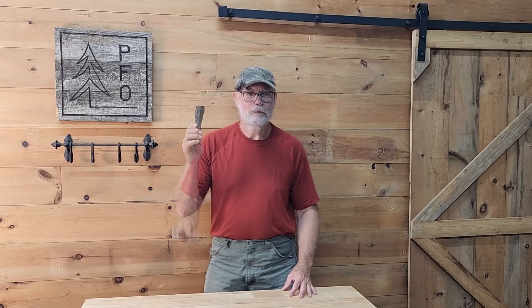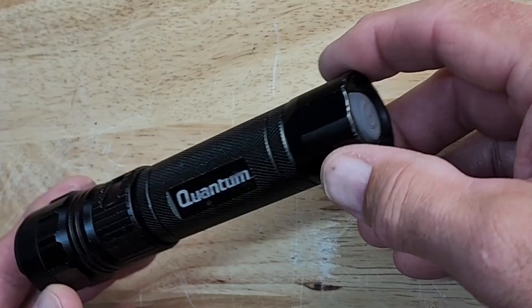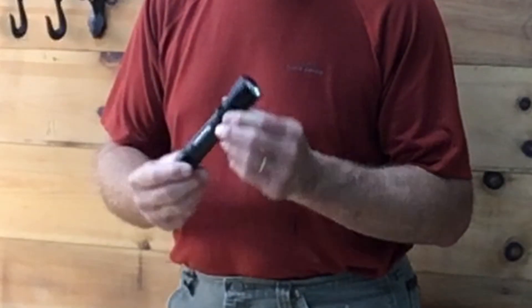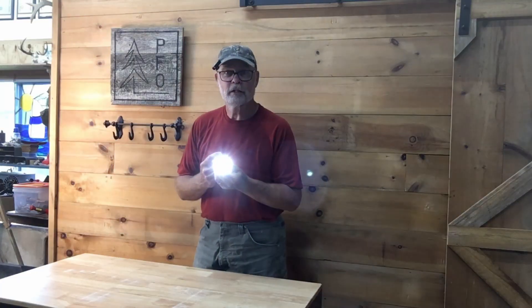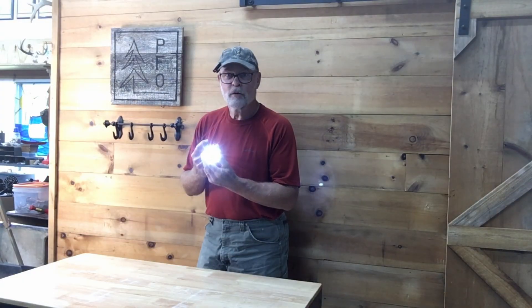Welcome to the PFO channel. I'm Jim. My favorite flashlight is this little Quantum rechargeable flashlight from Harbor Freight. I've had this flashlight for about seven years and it's been a great flashlight. I just took it fresh off the charger so it's lighting up nicely right now, but it's gotten to the point where the battery doesn't hold a charge more than a few minutes.